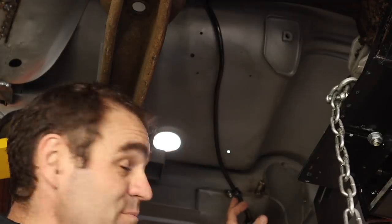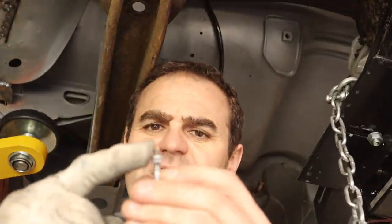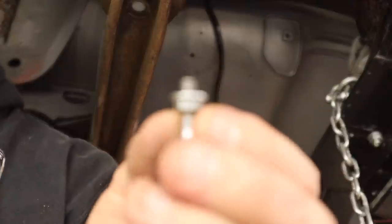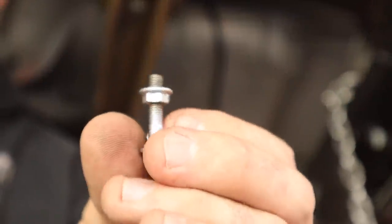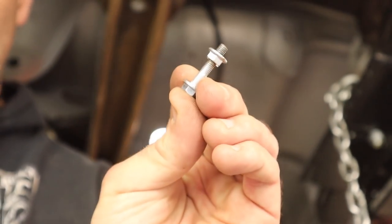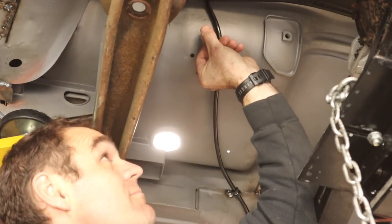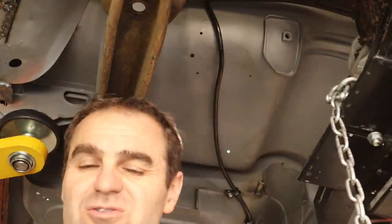I've been going through and putting in all my P-clips everywhere. I've been using M5 nuts welded in captive. I mark out spots where I want my P-clips, drill about a 5.5mm hole — big enough so the tip of the bolt can go through — and using a longer bolt I can hold it at the bottom, hold it up hard, and weld around the edge. That makes it nice and easy to mount. I just hold it in the spot, weld it on, undo the longer bolt, and then use a shorter bolt to actually bolt the P-clips in. It's coming on quite nicely.